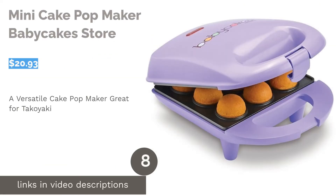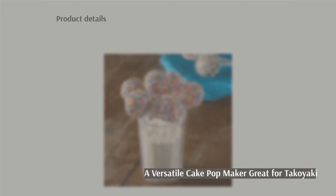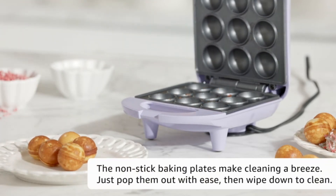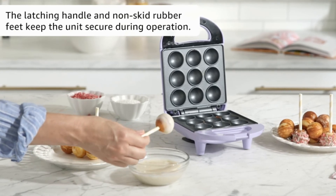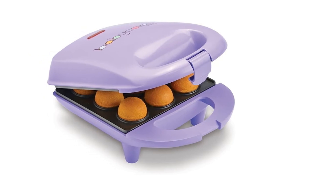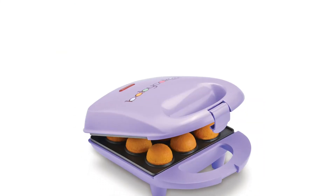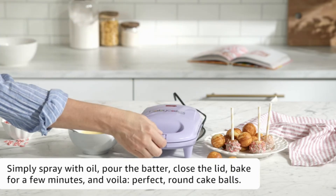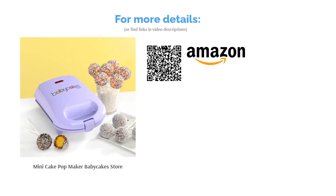The next product is the Mini Cake Pop Maker by Baby Cake Store. It's hard to resist the cute design — it looks more like a kid's toy than a kitchen appliance. Although this device is made explicitly for cake pops, the mold sizes are perfect for tiny takoyaki balls. The non-stick baking plate comes with nine molds, making it perfect for switching between octopus balls, sugary cake pops, and other desserts. The device gets relatively hot during cooking, so supervise kids if you plan on letting them cook. The cleaning can also be a bit difficult since the hot plate is not detachable. Satisfied customers loved the durability given its size and the ability to make many different kinds of snacks, and they confirmed it's perfect for making takoyaki.